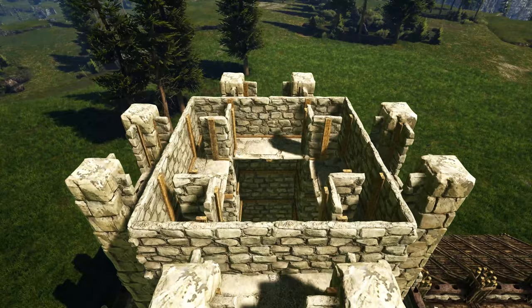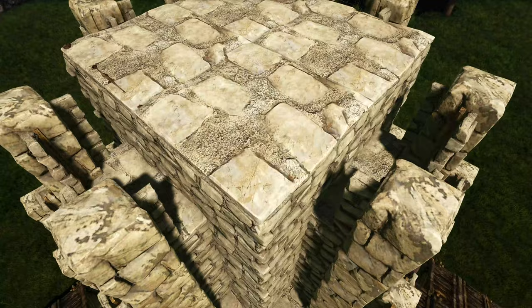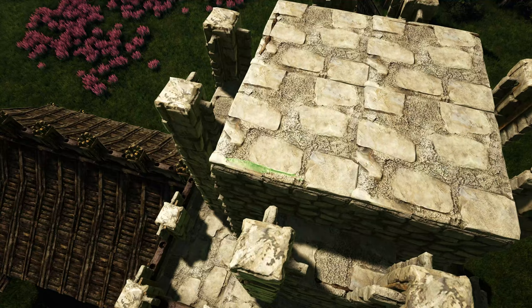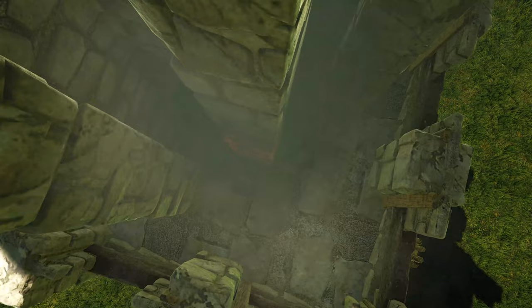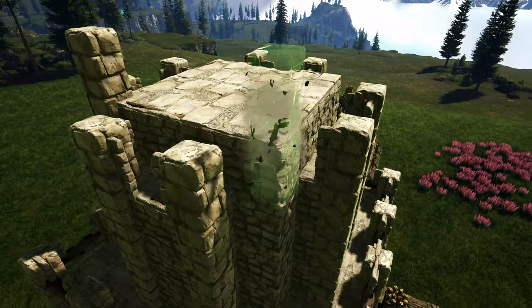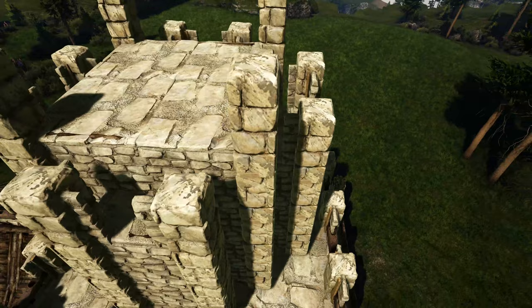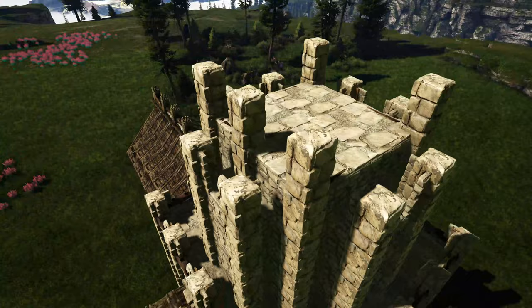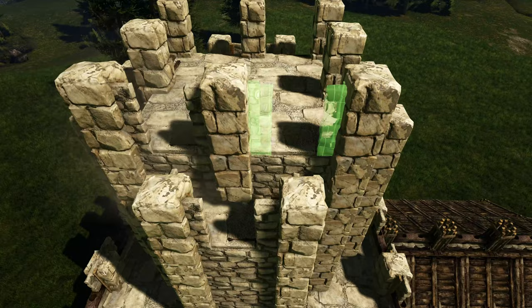Next fill in the topmost part with four stone ceilings. Then get out a wooden fence foundation and place one right here, add another on this side, one on this side, and one more right here. Then on the corner place a stone pillar and drop three more down from that — do that on the other three corners as well. Go back up to the top and in the middle spot between the two ceilings add another pillar, doing that on the other three sides. Finally to finish this off, get out stone door frames and place one on each side on the ceilings.